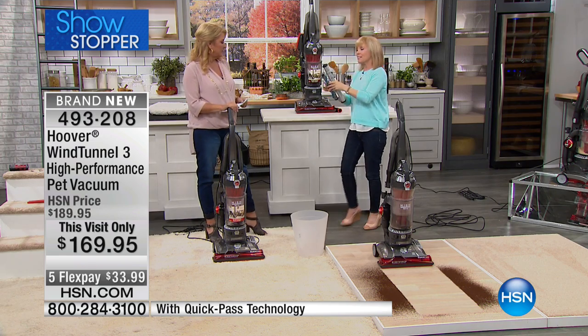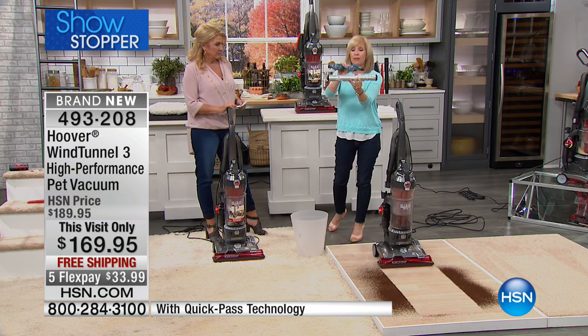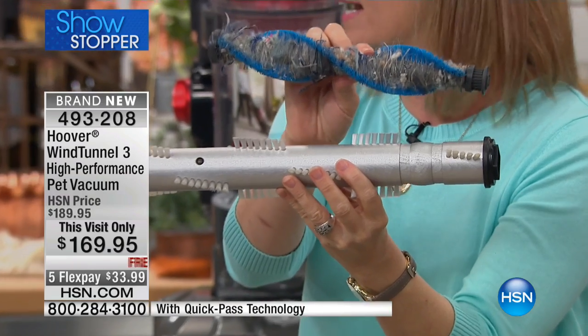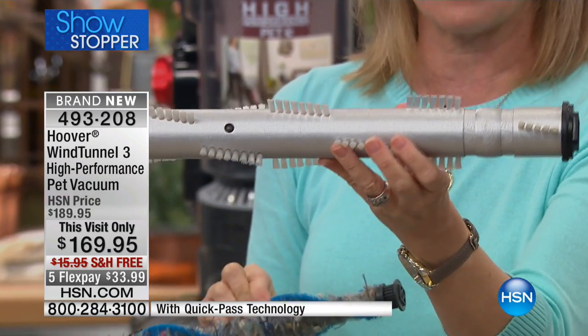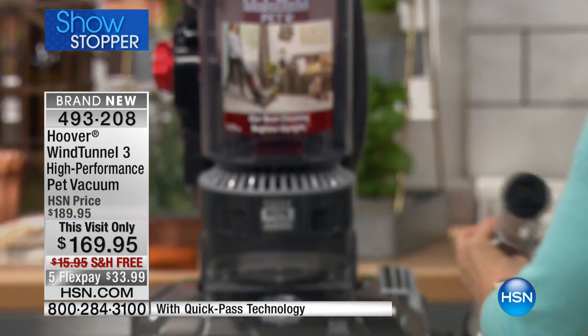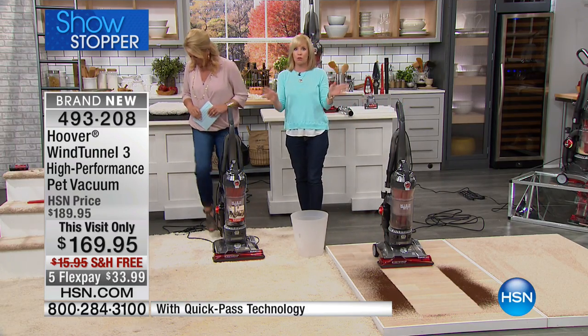I want to show you the brush roll again — this is what makes it different. Two times faster cleaning. Have you ever tried to get up that little piece of string and had to go over it 10 times, and then it gets stuck on your brush roll? No more — with the newly designed bristles, there's less tangle, making it better than our other vacuums, which are already awesome.